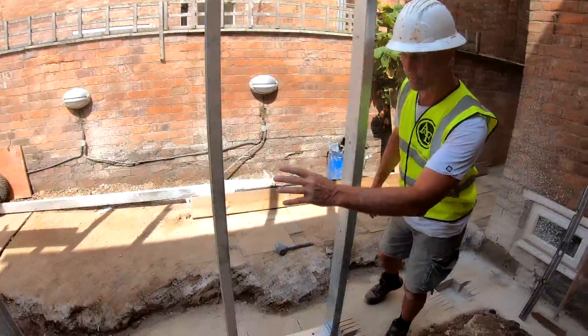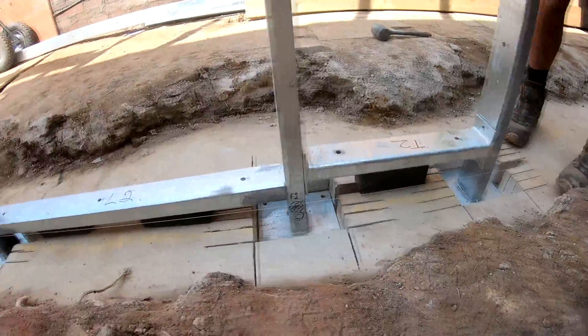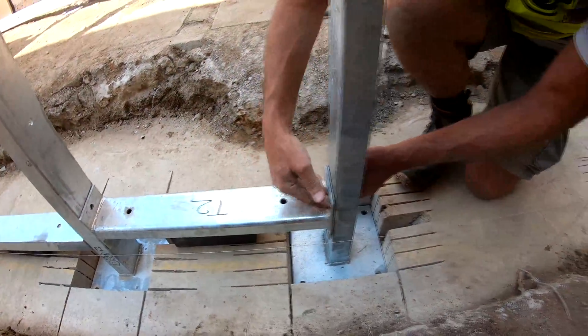We've set the steels in temporary positions and got them supported with blues, which allows us to set each of the steel plates out. We've butted this temporary steel plate in here — you can see it's supported with a blue brick right there.